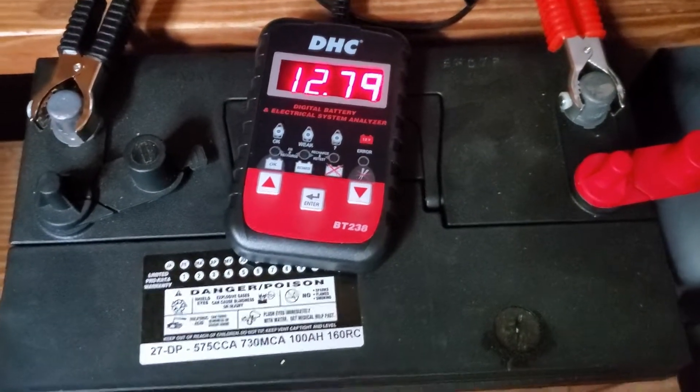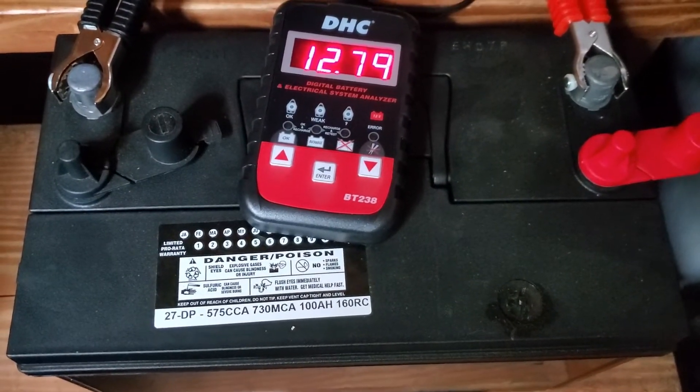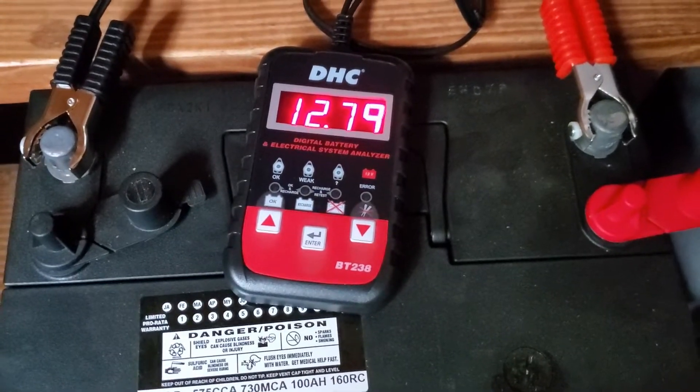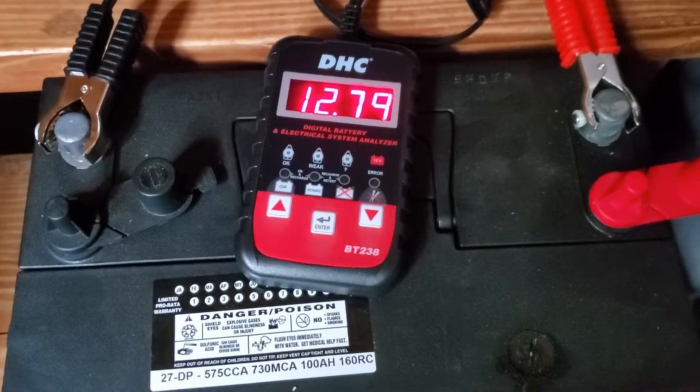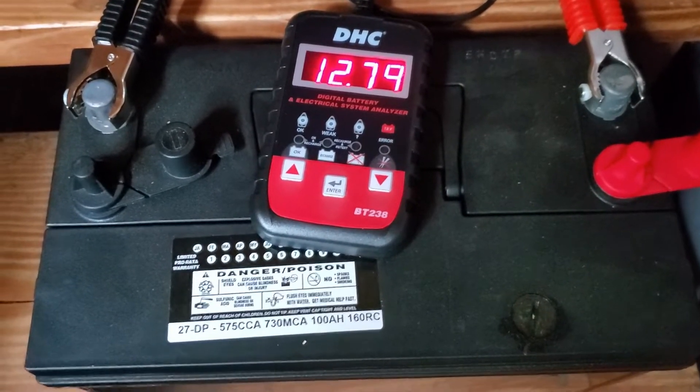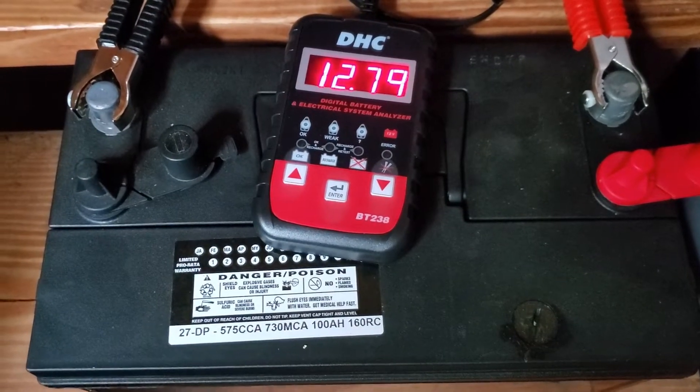Here is the deep cycle battery that I use for backing up my EcoFlow unit. You can see that the analyzer is hooked up and it's reading 12.79, which is very, very good — very strong voltage. These are batteries in perfect shape and can be used to help back up the EcoFlow.